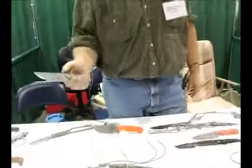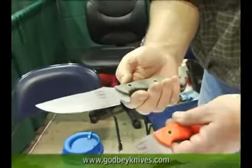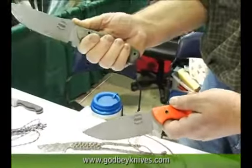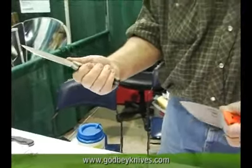This right here is camp knives that we make. We have two different styles with basically the same type of shape. One here has a little bit more thumb control. It's just a good all-around camp knife. It's 1080 high carbon steel, spring steel. You can treat it pretty rough and it holds up good.